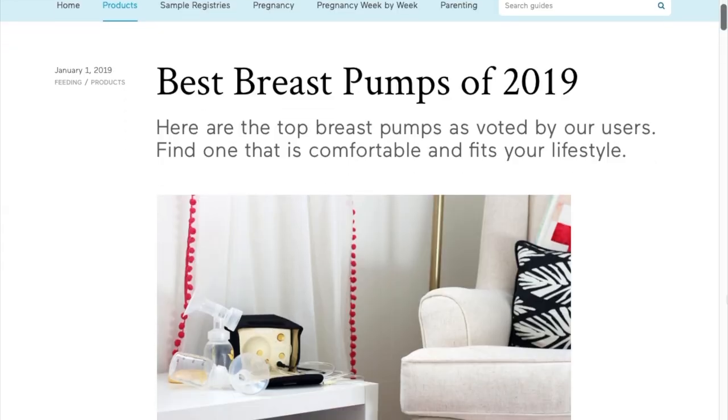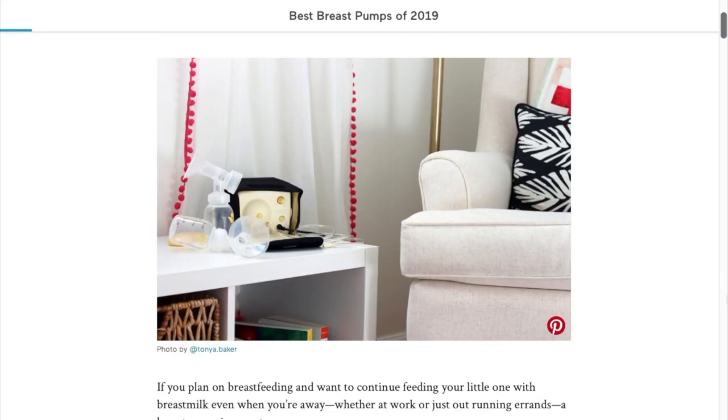I hope this information has been helpful to you. Be sure to check out BabyList guides and other videos for more helpful information on breast pumps. Thanks for watching.